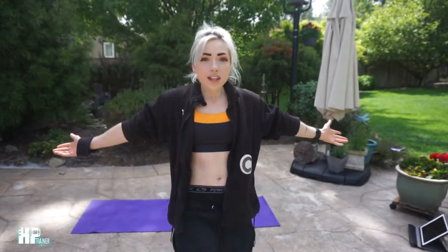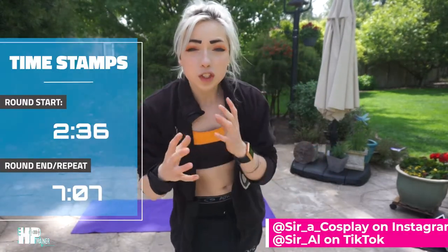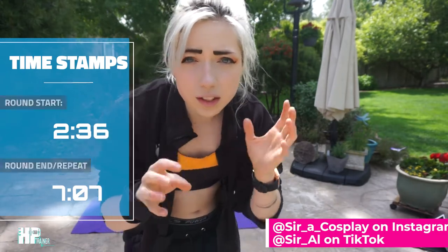So with that said, today we're doing a really fun workout. My friend Al actually started it, and I took that as inspiration and changed it up a little bit — just the Hit Point Trainer way. It is a Haikyuu inspired workout, and it's for lower body and cardio and all that fun stuff. Al did it with a specific rep count. Today we're doing it timed, and we're changing a few of the squat jumpy things.